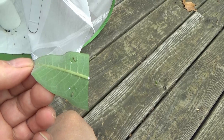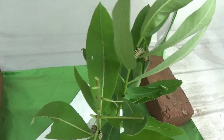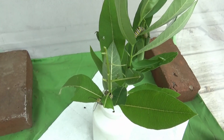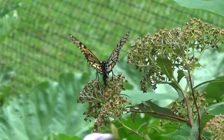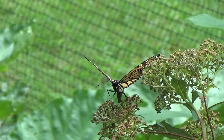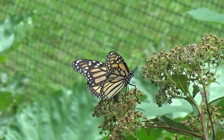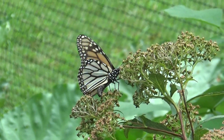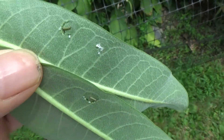I just found these two a couple minutes ago. We got three larger ones here, there's one small one — I don't know where the other small one went. I found two more cats, gotta go put them up.